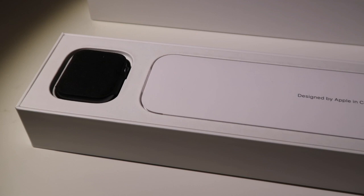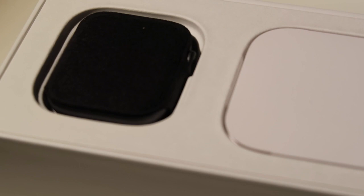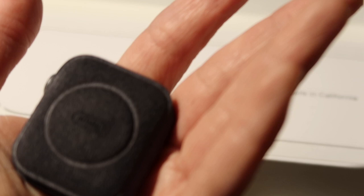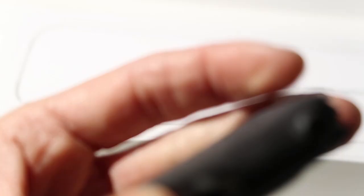Wow, this is so cool. Zoom in a little — wow, this is really pretty. Oh my god, it has this microfiber cloth right there on the watch, and it says 40 millimeters. This is so nice — you can use it when you put the watch away or something.